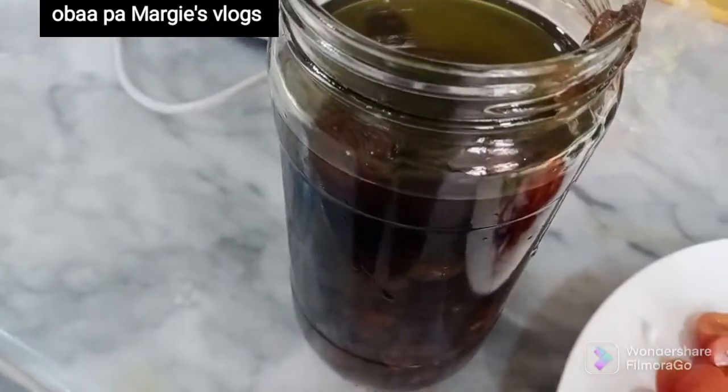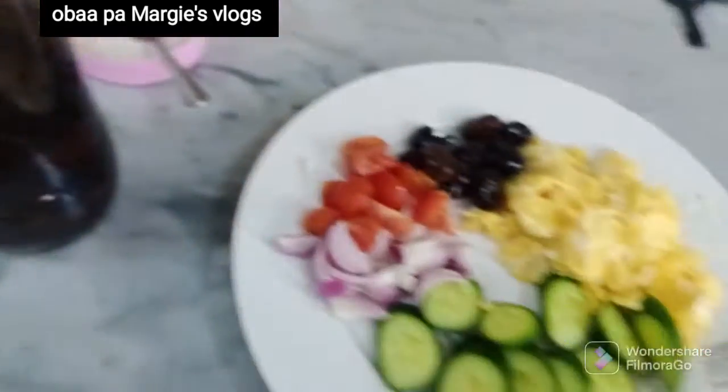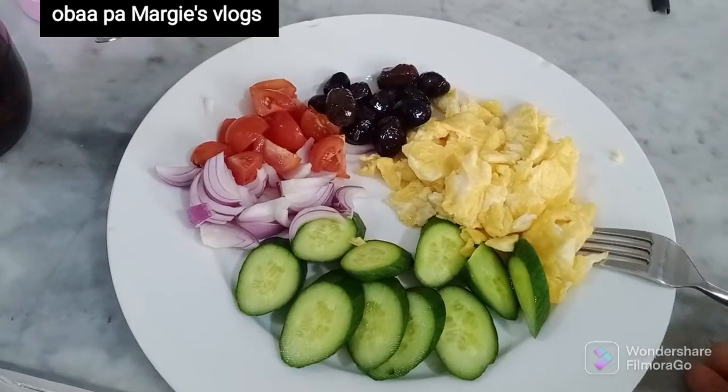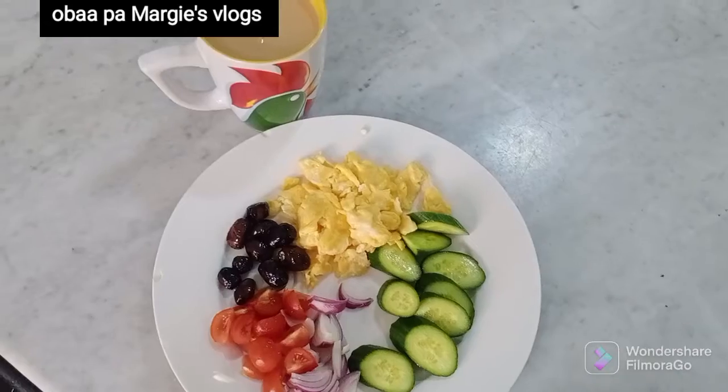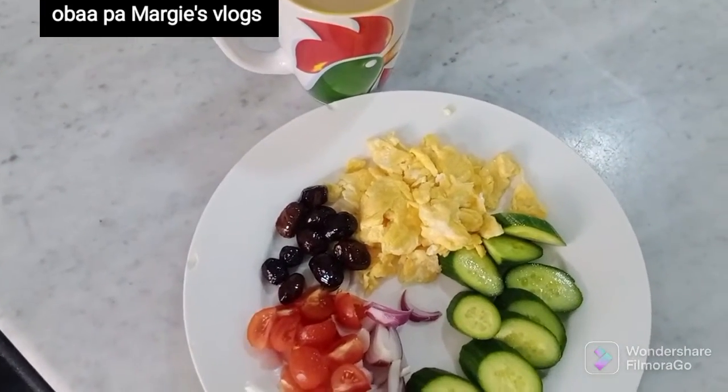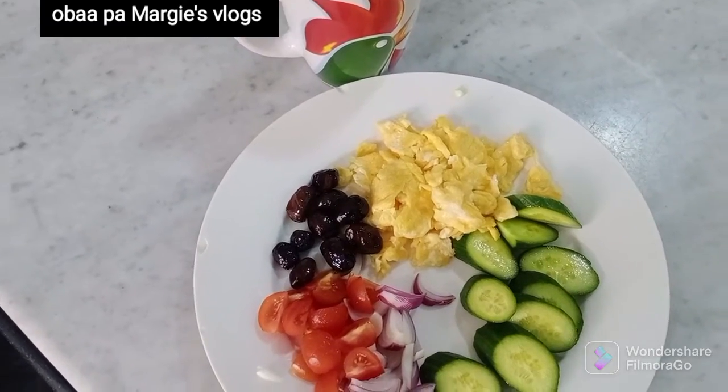I'm adding a little bit of the olive seeds into my veggies so that I'll get a healthy breakfast. Please try this at home — it's very healthy. My breakfast is done. I'm having my tea beside it, so I'm going to spread a little bit of salt on my vegetables to give it a taste.